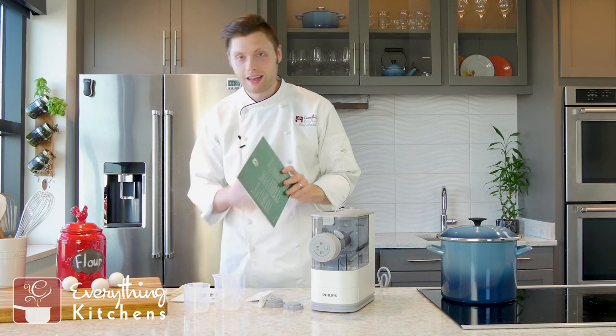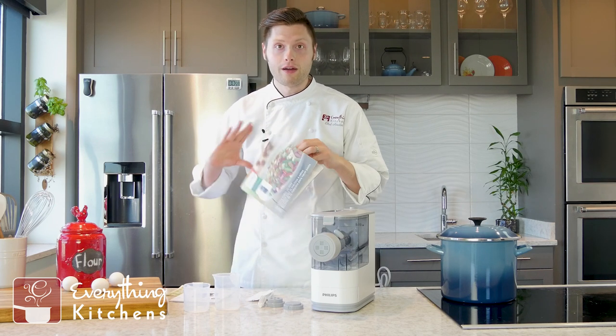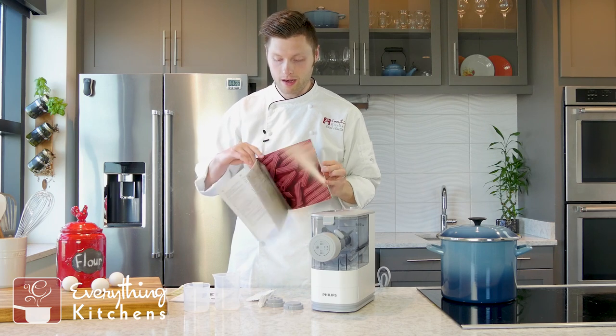I like that they also included a nice colorful one. This is a full color booklet of how to start making pasta, and it even has some nice recipes in here.